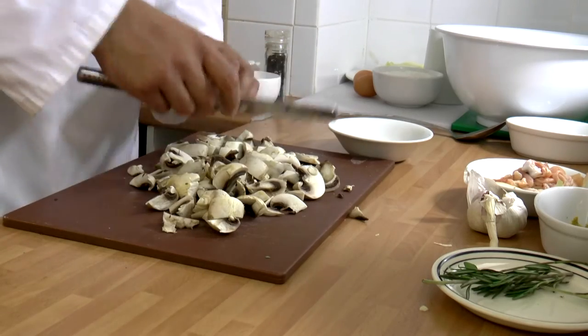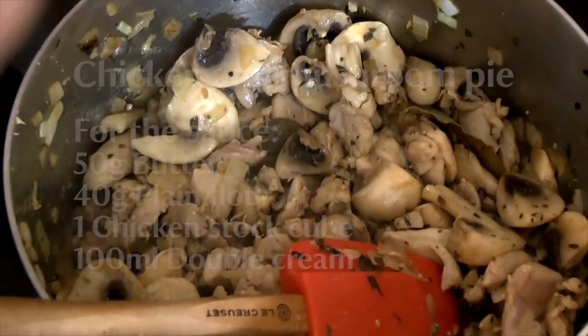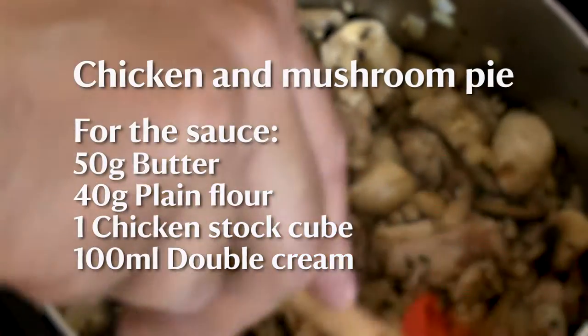And we're just going to roughly chop these. Now I'm going to put the mushrooms in. And while that's sauteing, we're going to make the sauce. We're going to richen this up and really make it into something a bit more special.